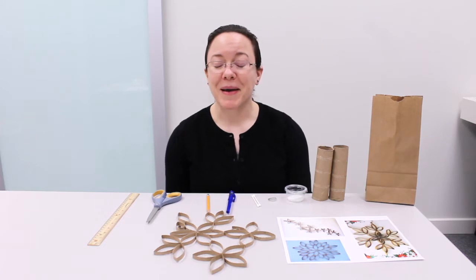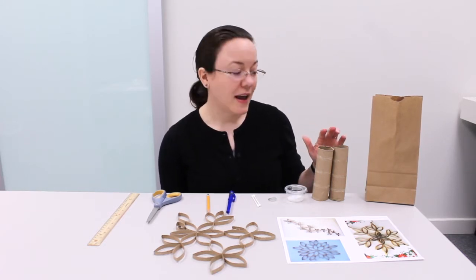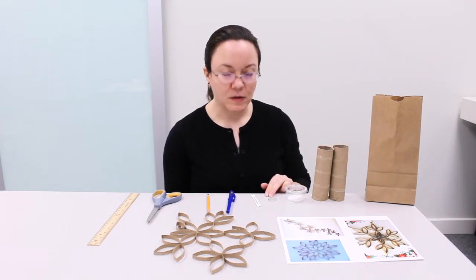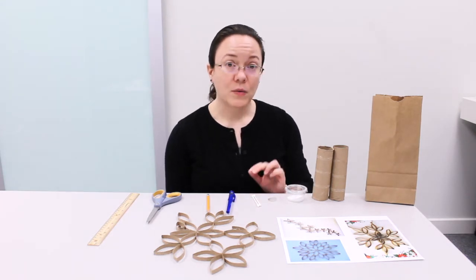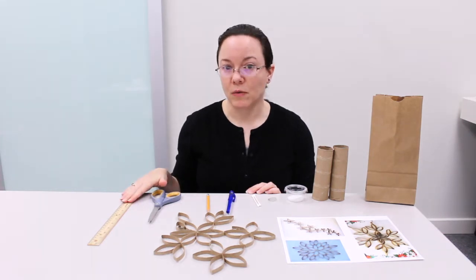If you stopped by Blue Bonnet and picked up one of our grab-and-go bags, you should have two paper towel rolls, a container of glue, some clear string, and two Q-tips. All you will need for this craft is a pen or a pencil, a sharp pair of scissors, and maybe your ruler.